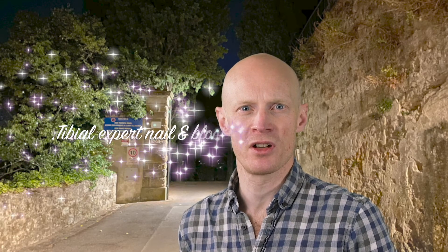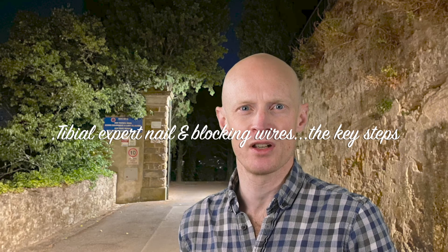Hello, my name is Paul Fenton. I'm an orthopaedic trauma surgeon in Birmingham. In this video we're going to discuss the key points for surgical success when performing a distal tibial fracture fixation with the Synthes expert tibial nail using a frame assisted technique and a suprapatellar approach and utilizing blocking wires to facilitate fracture reduction.